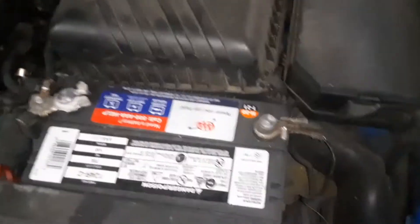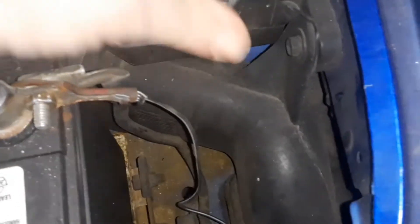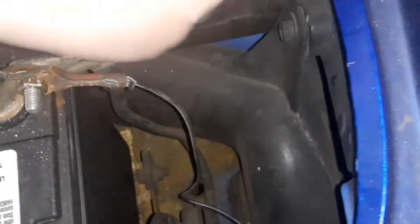The first one is under the hood. If you lift the hood up, as usual near the battery, you'll have this box. And if you look real close, it does say fuse relay box — it's hard to see. To get in here, we're going to pull this up here.